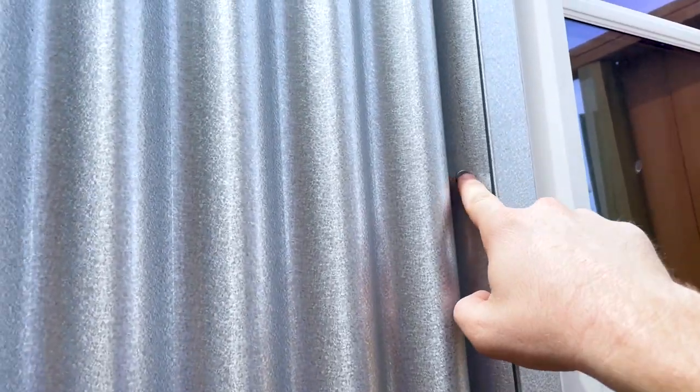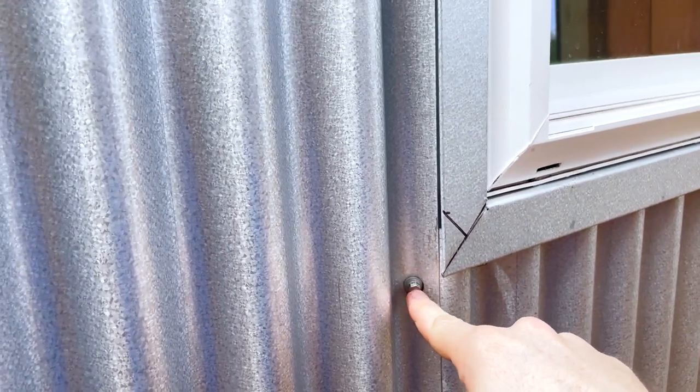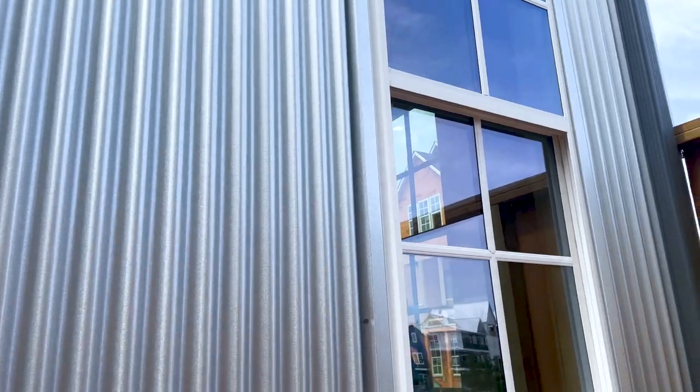The next find is right here — wrong type of fasteners on the metal siding. This is the type of fastener it should be. They installed the wrong type of fastener here and here, and with the wrong type of fasteners it could allow water to shed inside the structure.